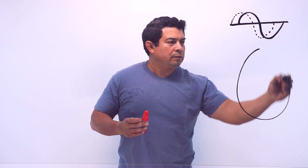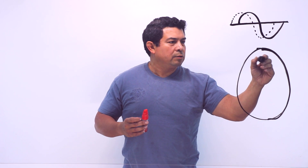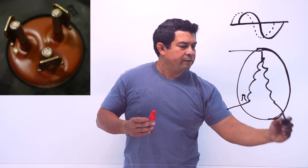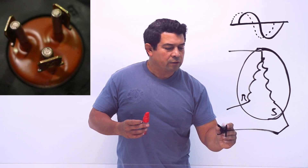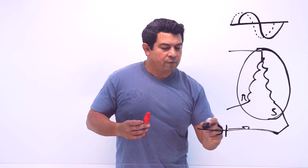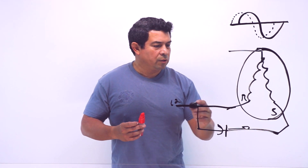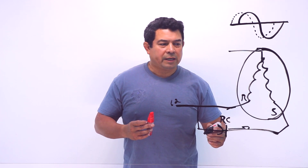So when we have our compressor or our motor, we have the run winding and we have the start winding. The capacitor is always going to feed the start winding. The same line that feeds the run winding - let's say L2 in this case - is also going to feed your capacitor. That's what's feeding the capacitor.